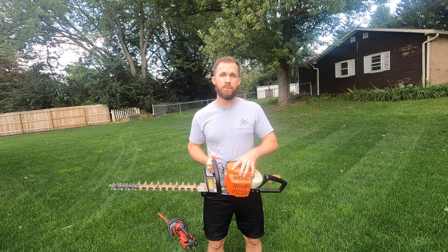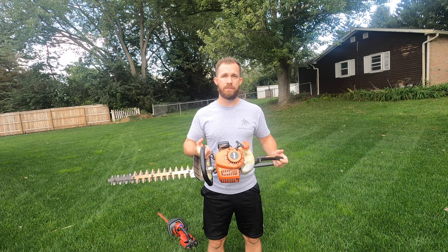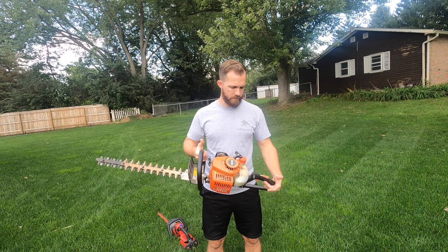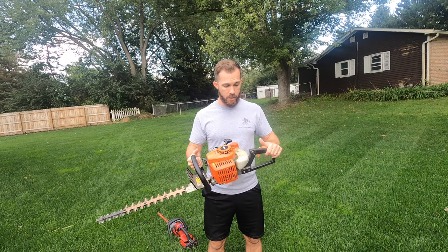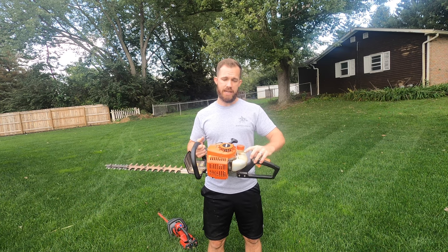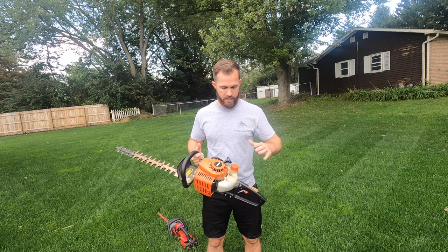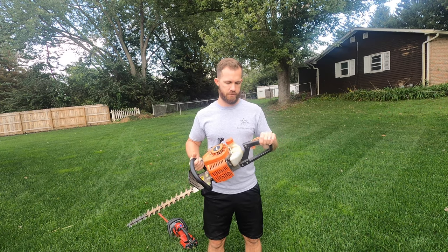This is an HC-150 from Echo. Brand new — they run about $250 to $300, probably more in the $300 range. It comes with a sheath. Big things with the gas: it's two-stroke, it has a carburetor which you'll need to clean every now and then, an air filter which you'll need to clean every now and then, and it has a gas-to-oil mix ratio.